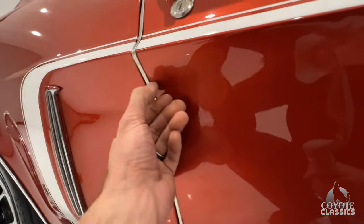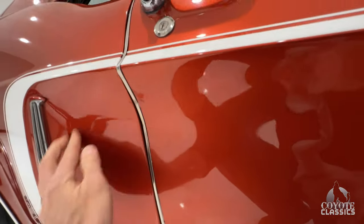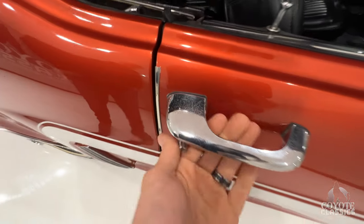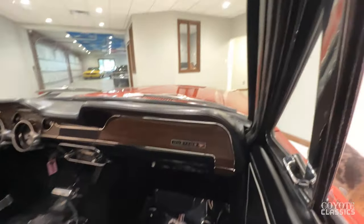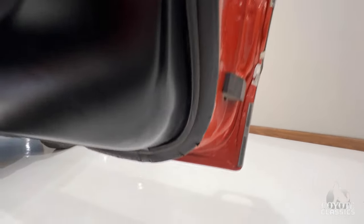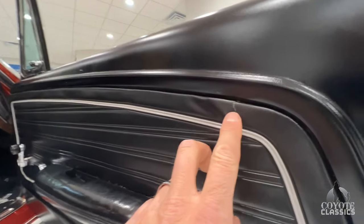There are a couple little smudges — we took it out and drove it a little bit earlier, so it's got a couple little smudges that need to be wiped off. Door handles are original. Dash pad's really nice. Door jamb paint was done beautifully as well. Corners of the doors are nice. Door panels are older — you can tell there's just a little bit of a crack in that door panel.